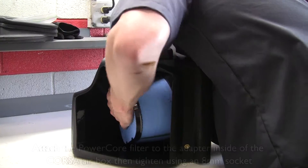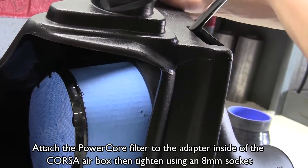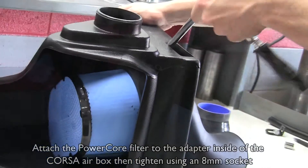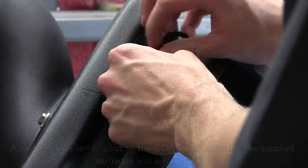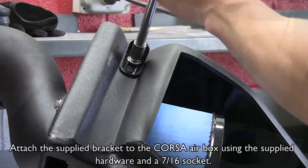Attach the power core filter to the adapter inside of the Corsa air box, then tighten using an 8 millimeter socket. Attach the supplied bracket to the Corsa air box using a 7/16 socket.